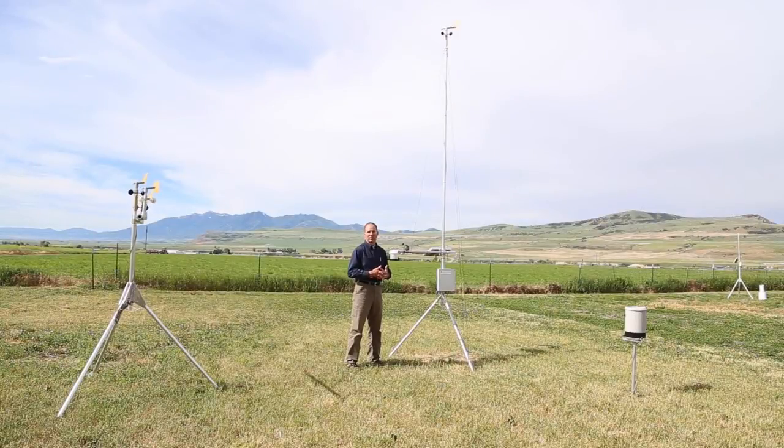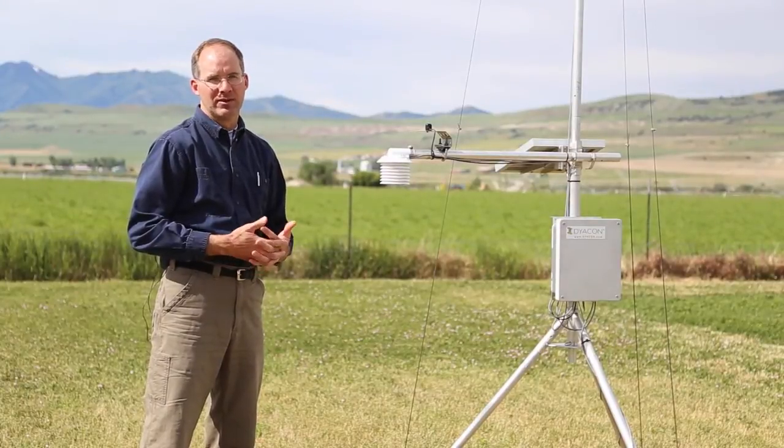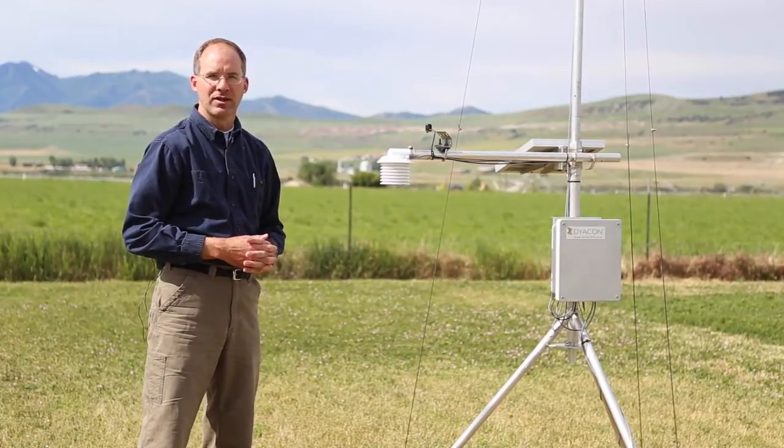So that's an introduction to the Diacon weather station. We have more information on our website including videos and manuals. Feel free to visit the website and check it out, and give us a call if you have any questions.